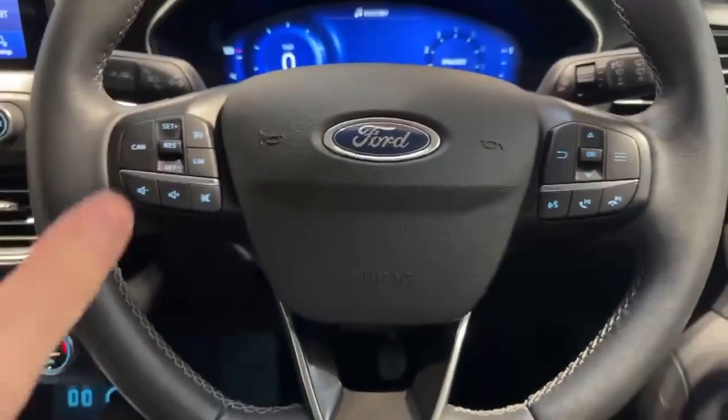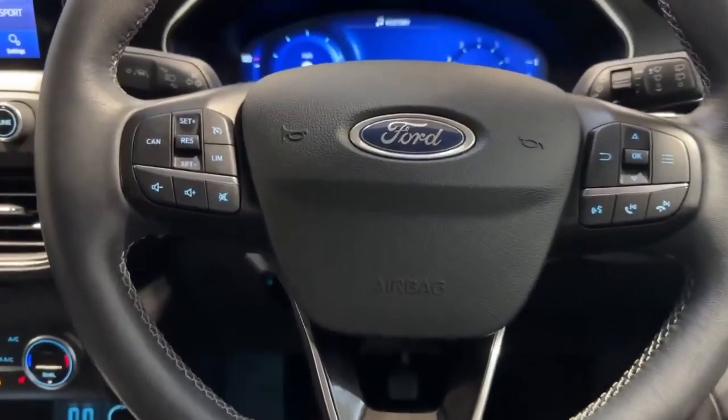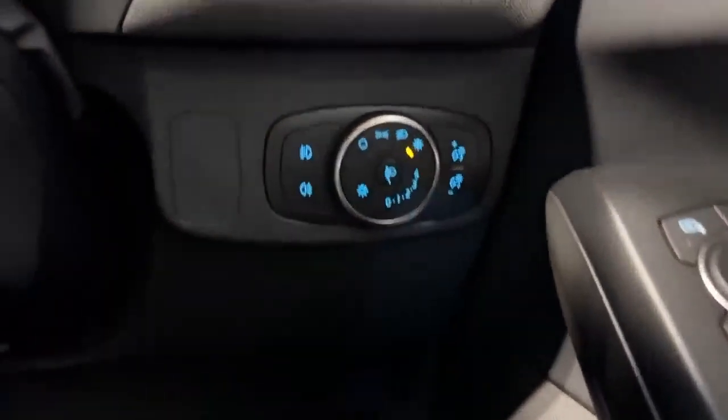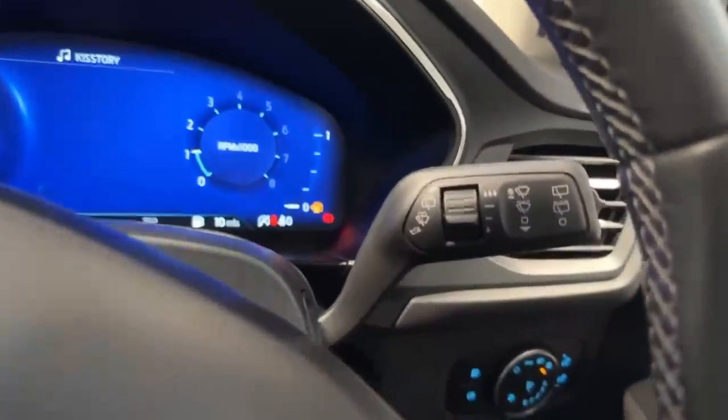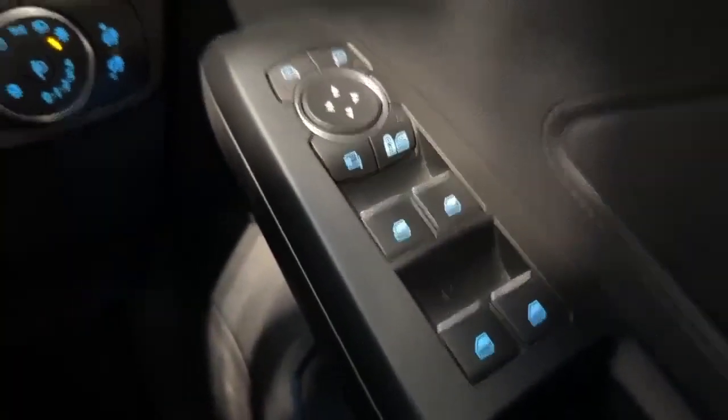On the steering wheel, you've got your cruise control and speed limiter, your Bluetooth controls and volume controls on the steering wheel, automatic lights and automatic rain-sensing wipers, front and back electric windows, and also power fold wing mirrors.